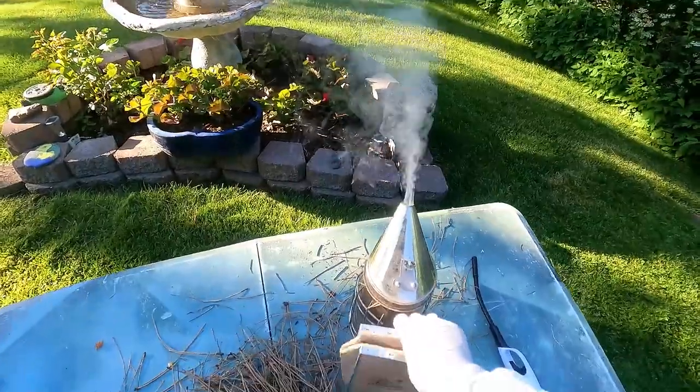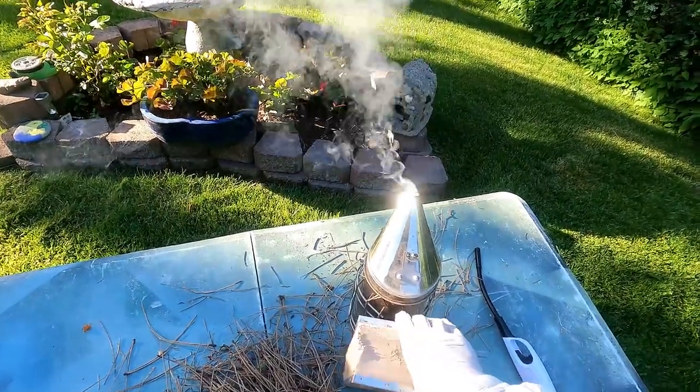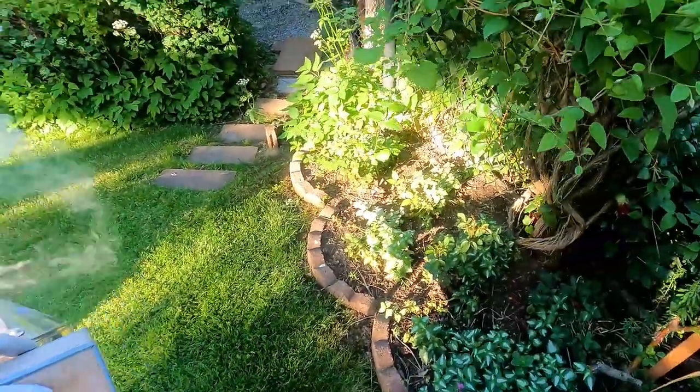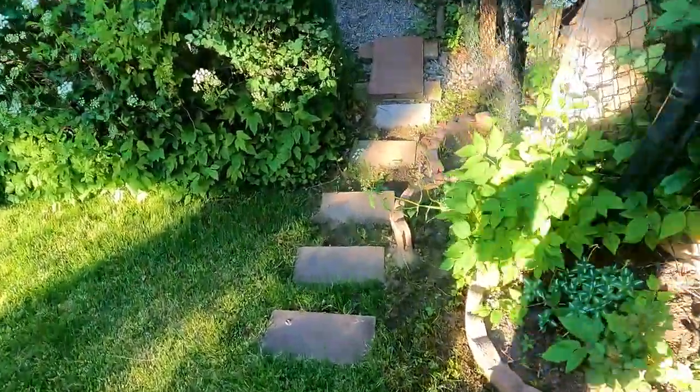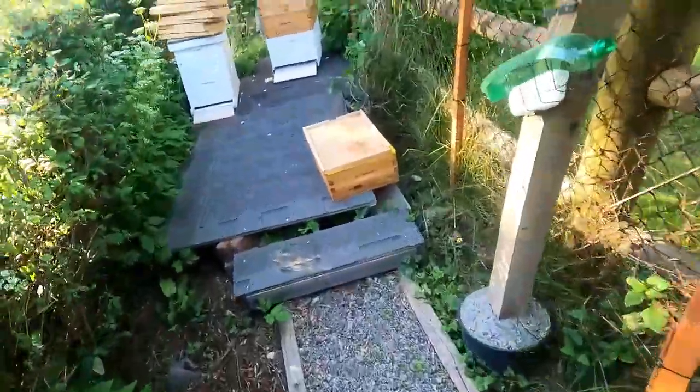Right behind me there is the fountain. When you have bees it's always very good to have a water source nearby because they need water. Another thing that I do is I hang a block of salt lick on the fence because they also need salt to produce their honey. There it is to the right there.